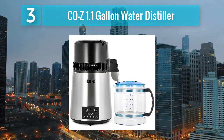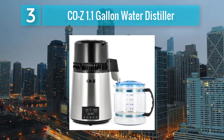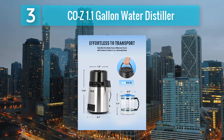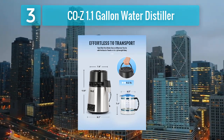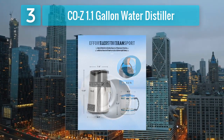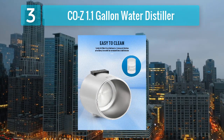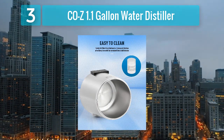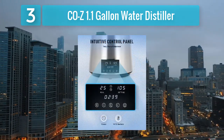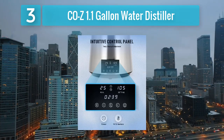For those with space constraints or looking for a more compact option, the Cozy 1.1 Gallon Water Distiller is a reliable choice. Despite its smaller size, this distiller doesn't compromise on performance, efficiently removing impurities and providing clean and safe drinking water. The 1.1-gallon capacity is suitable for individuals or small families, making it an ideal choice for kitchen countertops or limited spaces. The stainless steel construction ensures durability and longevity.